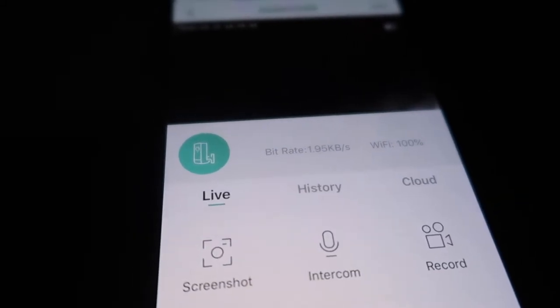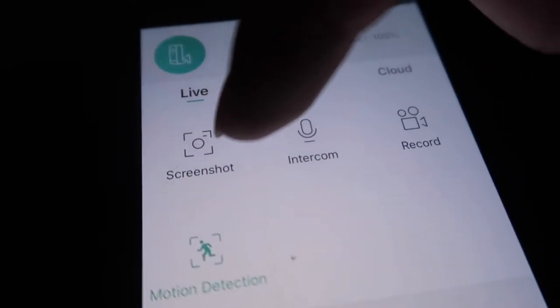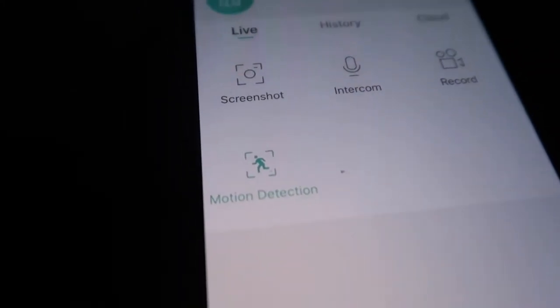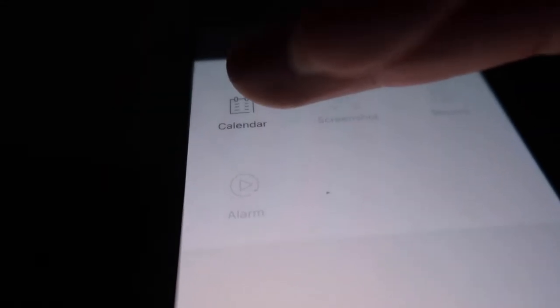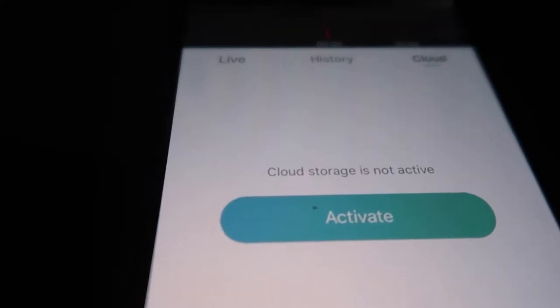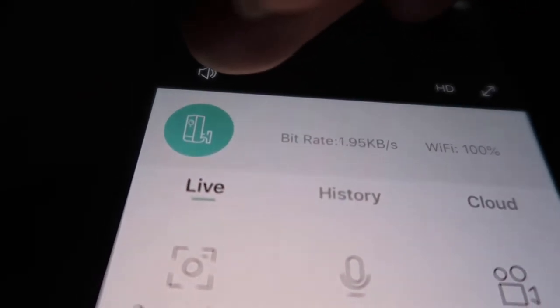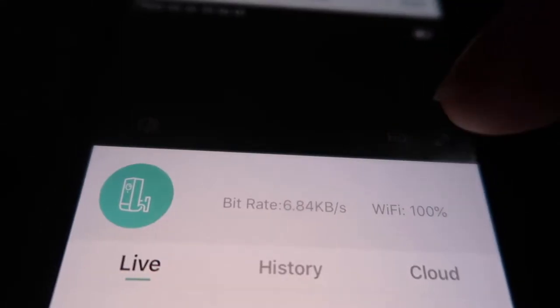Now I'll show you what's in the app. There's a live option, a history option, and a cloud option. You can screenshot, talk to people using the intercom, record, and set motion detection on or off. You can't really control where to focus like some other cameras. You can check the date and alarms. You also have cloud storage as an option if you don't want to use the SD card.